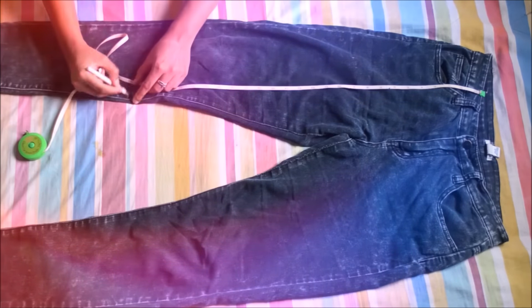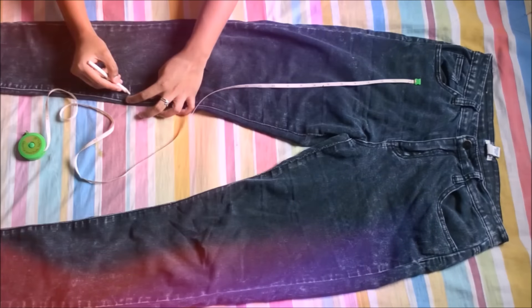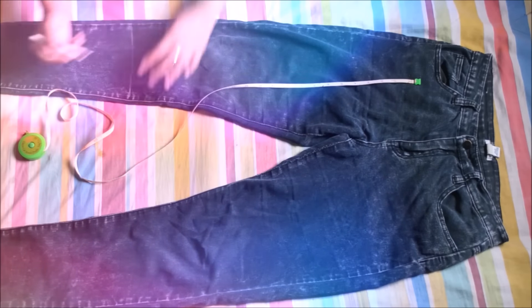The first thing I'm gonna do is mark the length of my skirt and then cut it out. Be sure to keep about two centimeters of seam allowance.